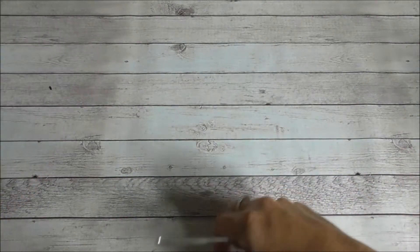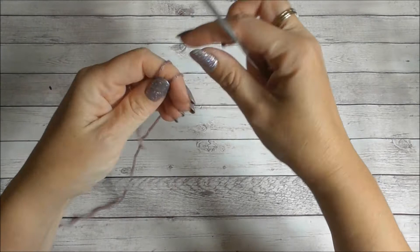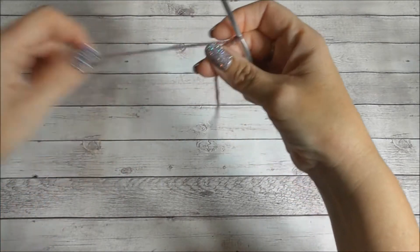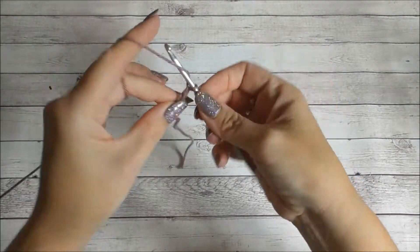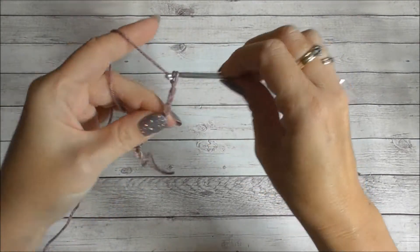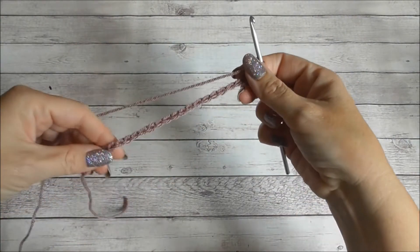To begin we need to make a slip knot and chain in multiples of two. I've made 20.